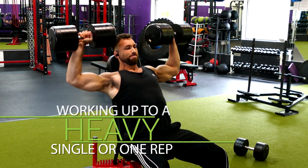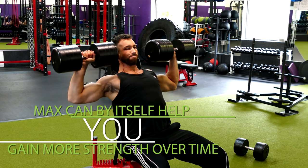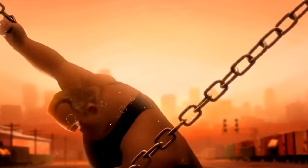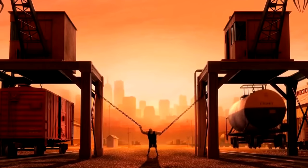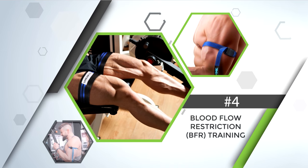Take advantage of the 1-6 method on your big compound movements like the squat, deadlift, bench press, and overhead press. As an added benefit, working up to a heavy single can by itself help you gain more strength over time, which means you can use more weight, leading to more tension on muscle fibers and more muscle growth. Moving on, we now come to blood flow restriction training, or BFR.